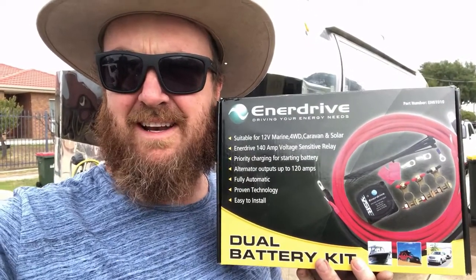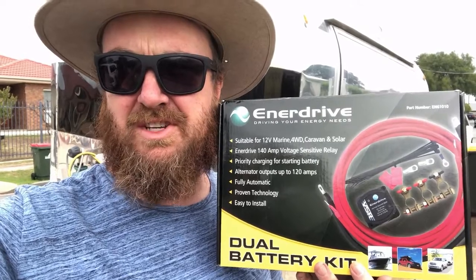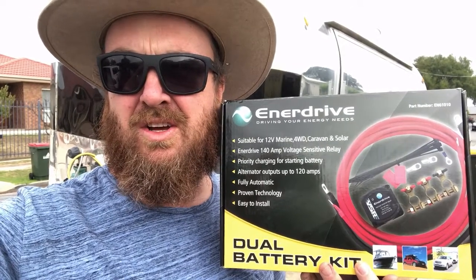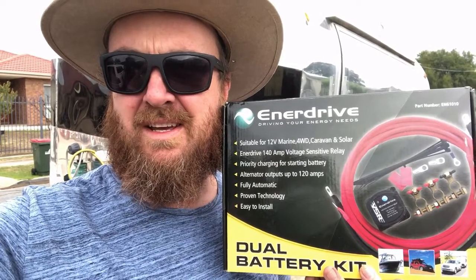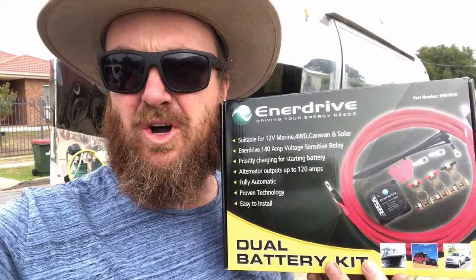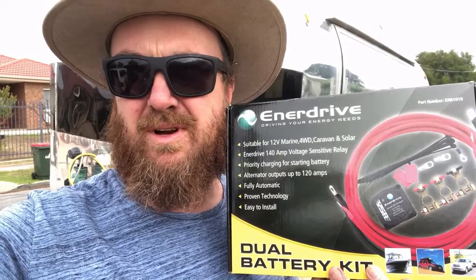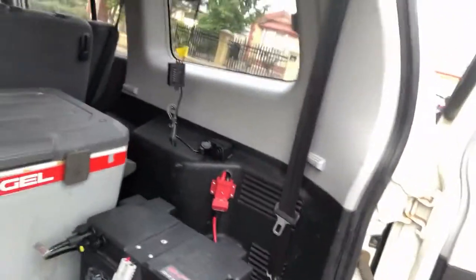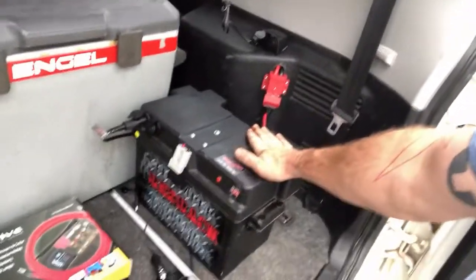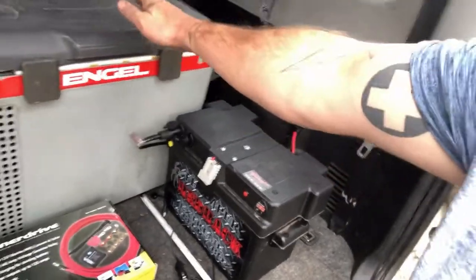Hi guys, it's Chris here from Adelaide, doing a short video for mygenerator.com.au on my new Enerdrive dual battery kit which I bought last week. I did a short video when I opened it to explain how they work, but now that it's installed I'll give you a rundown. I've put it in the boot of my Pajero here, and as you can see I've got the dual deep cycle battery there.